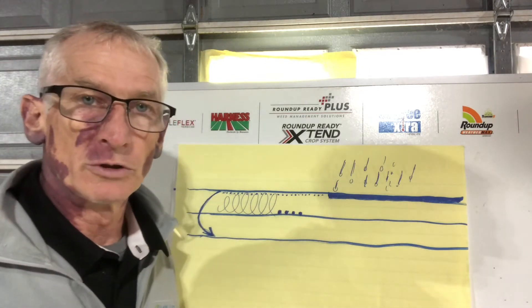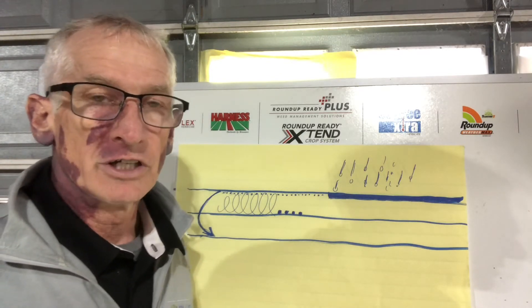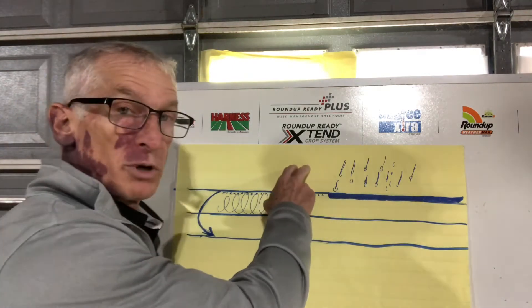If you think about the soil residual herbicides on the market today, the majority of them are geared towards control of small seeded broadleafs and grasses. If we have large seeded broadleafs like cocklebur and sunflower, it's much easier to let them germinate and spray them post-emerge.